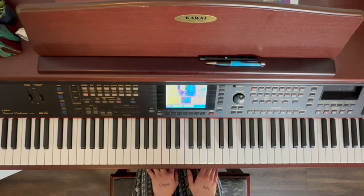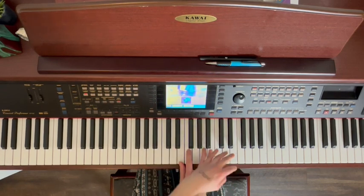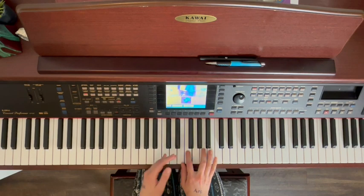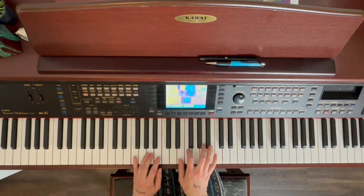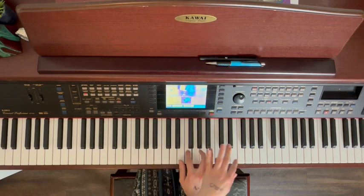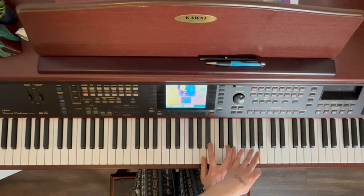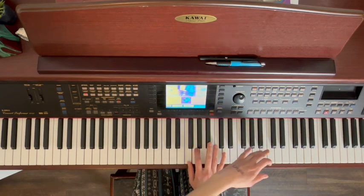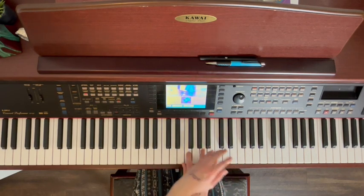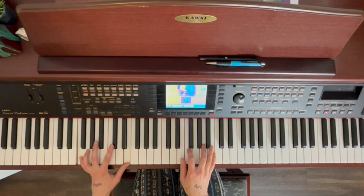So before we get started, I'm going to go ahead and play a preview of the arrangement that you'll be learning in today's video. And with that, let's get started.